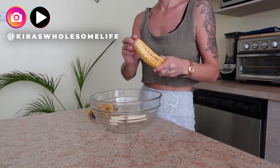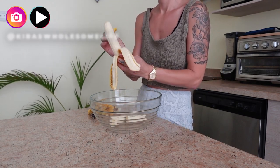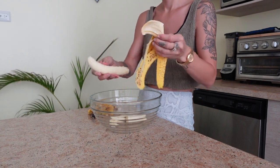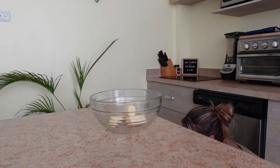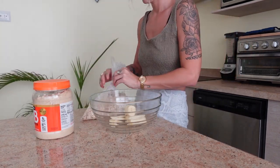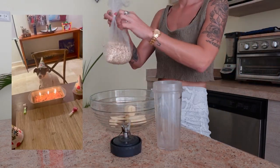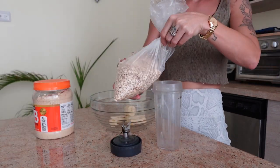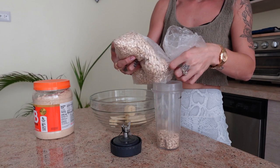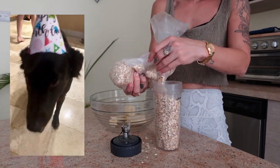If you're new here, welcome. My name is Kira. I share easy, healthy, delicious vegan recipes to make your plant-based journey less complicated and less overwhelming. Today we are making a dog birthday cake and I'm so excited because my little guy, Milo, is turning three — and it's super simple, only a few ingredients. He was obsessed with it at his little birthday party.